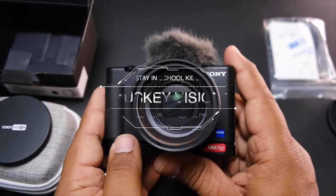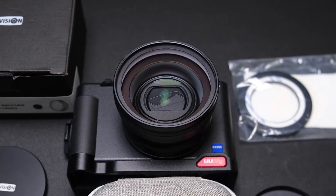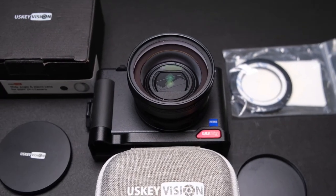So again, this is the UsKey Vision wide-angle and macro lens for the Sony ZV-1. As you can see, I gave you some examples of how you can benefit from using it. If you want me to do a full review, I can, but I just wanted to do a first-look unboxing. In 1080p you get the widest angle — it helps the most there. If you want to use 4K and active stabilization without this lens, it's going to be very tight with those added crops.